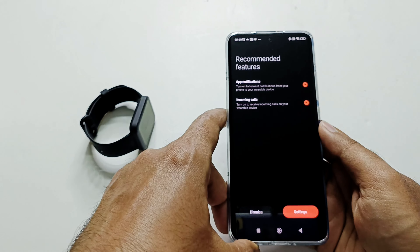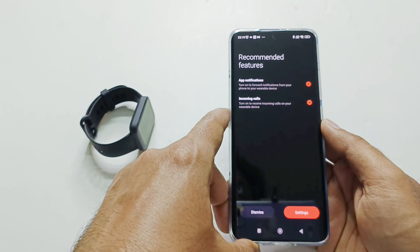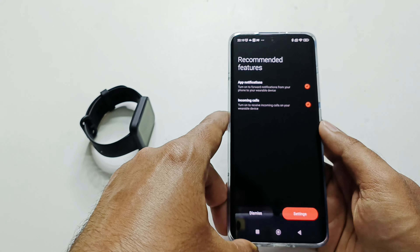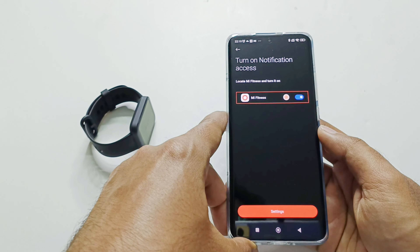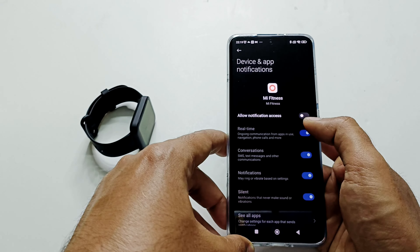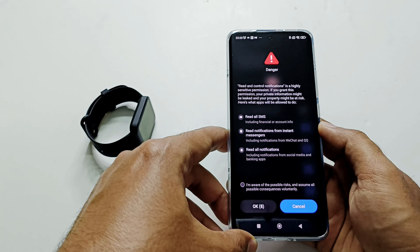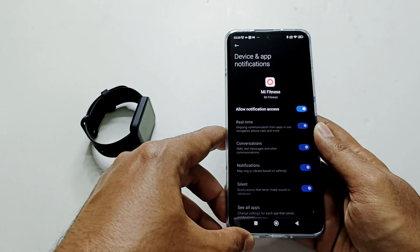On the next screen it shows recommended features. App Notification is turned on by default and so is Incoming Calls — you must keep these on to get notifications and incoming call alerts on your PocoWatch. Tap on Settings and it will show that we need to give the Mi Fitness app access to notifications on our smartphone. Tap Settings, find Mi Fitness, tap the slider for 'Allow Notification Access,' and confirm by selecting 'I am aware of this possible risk' and tap OK. Notification access is now granted.